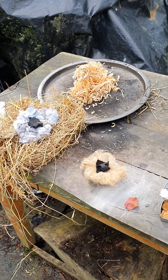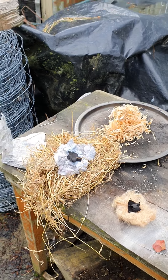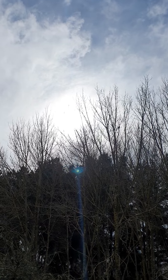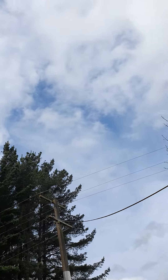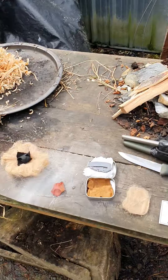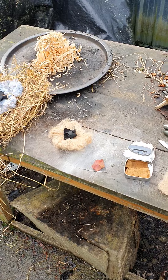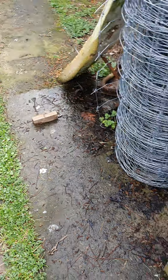Kia ora whānau! Yeah, I didn't get a look at that sun and real water — a little bit of blue sky, which we haven't had for the last two or three days. Water in the seat over there, you know — yeah, rain.